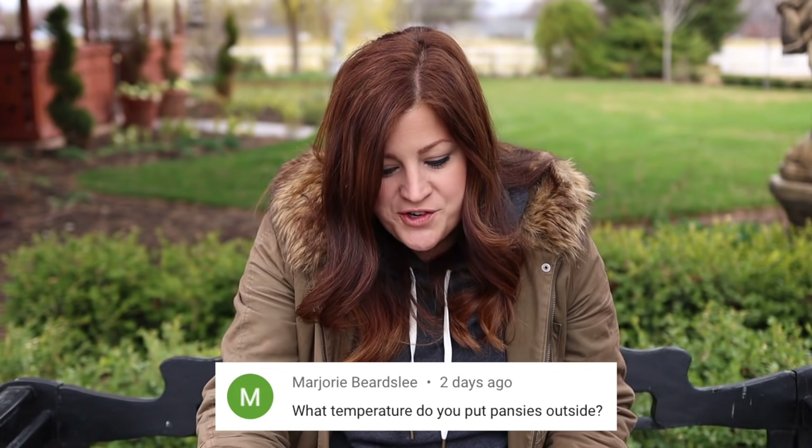Marjorie said: what temperature do you put pansies outside? Really quite cool. I planted my first container the first part of February. They can withstand a lot — I think it might have been down near 20 degrees and in the morning they might look a little sad, but usually by mid to late morning they pick back up and look great. I've not lost a single one. Pansies are one of the tougher ones you can put out early.